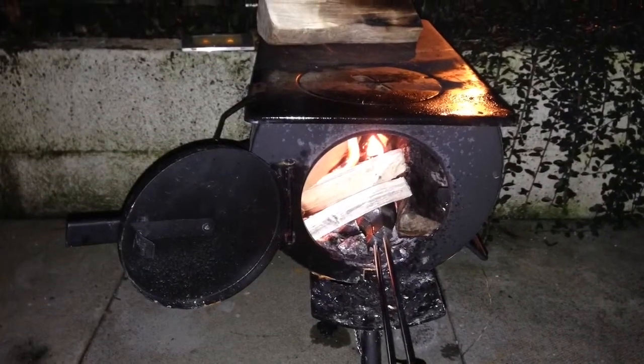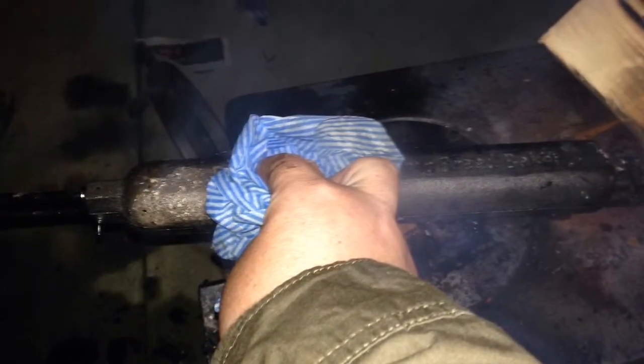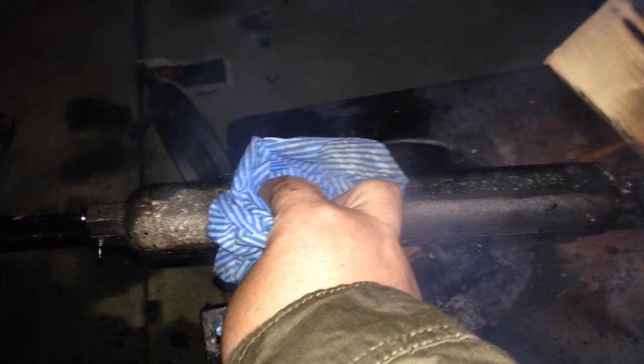Then shove it in the fire, and after a little while take it out, give it a bit of a wipe down to get rid of any ash.